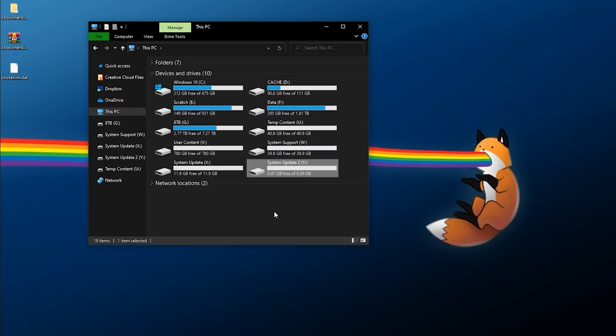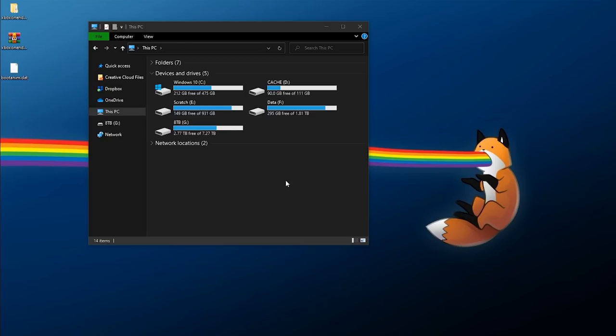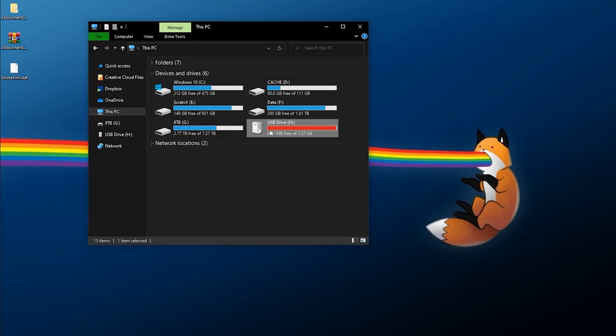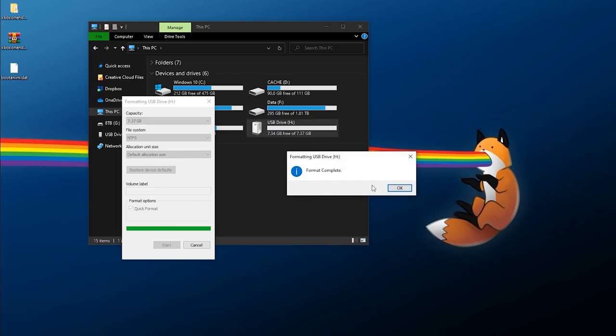Now we need to safely eject our properly configured drive. Once ejected, I'll physically switch my USB adapter off — that's all we need the new drive for on the PC side. Next up we need the flash drive, because we need to download OSU1 and set that up. Take your USB flash drive — at least eight gigabytes in size — right-click, check Properties, and make sure it's NTFS. If it's FAT32, you'll need to back up any data and reformat it: right-click, Format, select NTFS, default allocation size, quick format, and you're good.